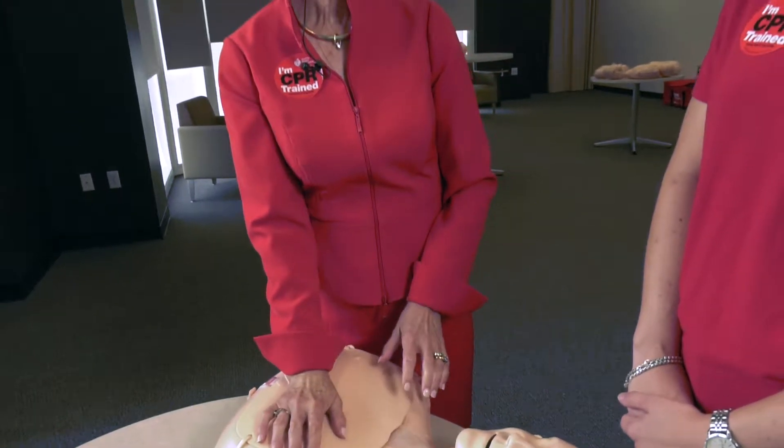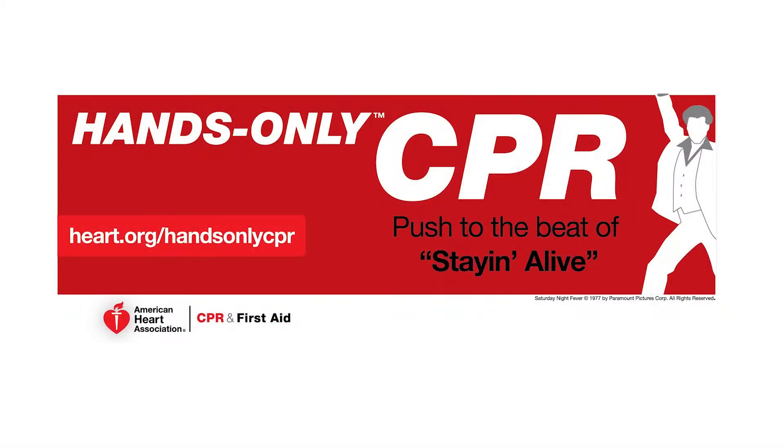Thank you so much, Amanda. This was definitely a great learning experience today. Thank you, and thank you to the support of the county for helping to bring this initiative. Absolutely. We're so glad to have you here today. We have trained many, many of our employees here at the county center, and we're very thankful, and we know we're going to save a life.